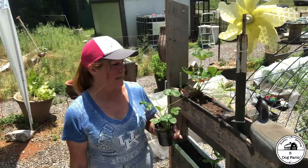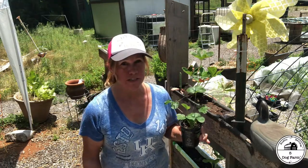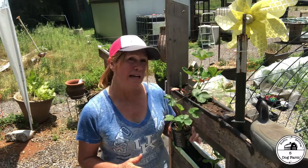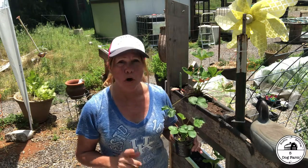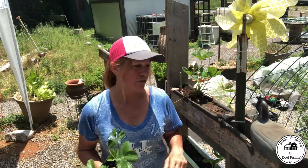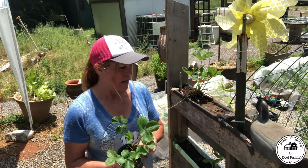I was lucky enough at our local co-op to find one more flat of strawberries — actually Mr. Blue Jeans is the one who said we should take a peek and there they were at the very end, kind of hidden, just waiting for me. It was a flat of six — all Ozark Beauties except for Quinault. I've planted both of those before, so that's really cool. Now I have three types: All Star and the other two.